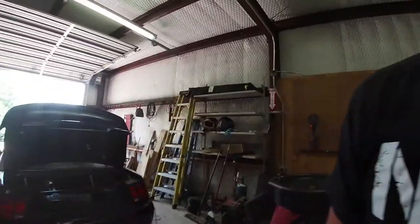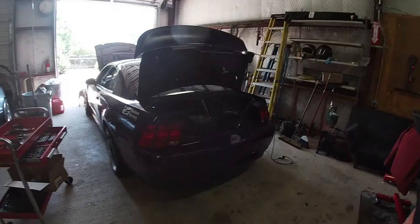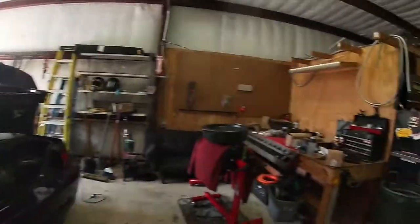I haven't made a video in a little bit — I've been working on the drift car quite a bit because I just keep beating the crap out of it and breaking it, and I've been waiting for more parts.